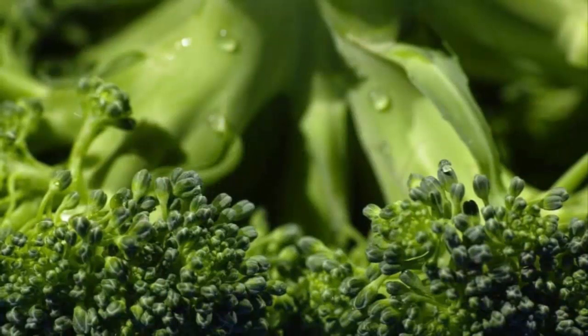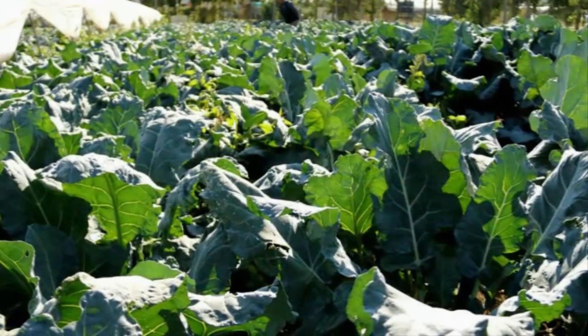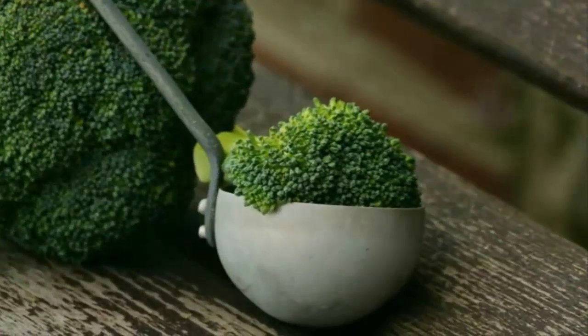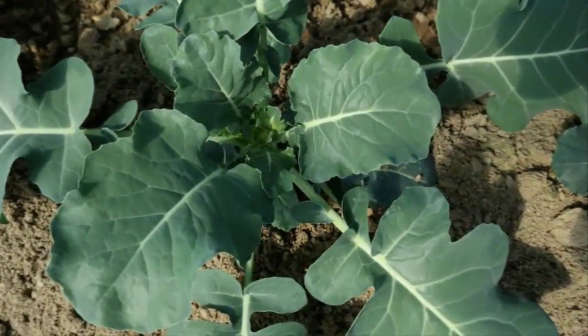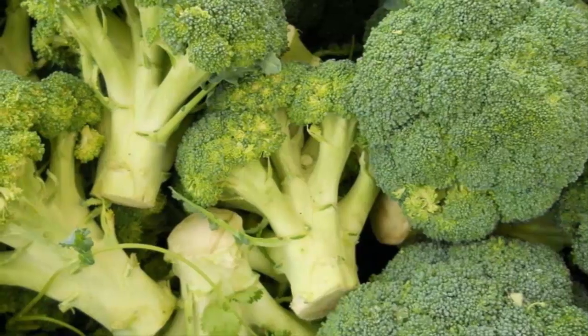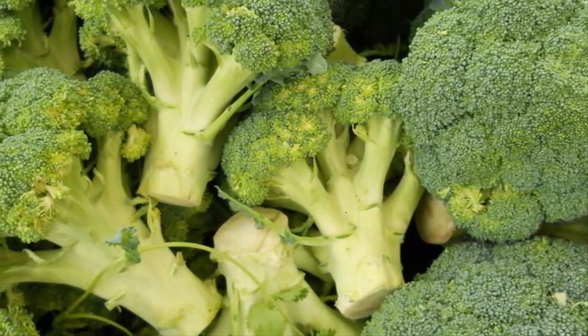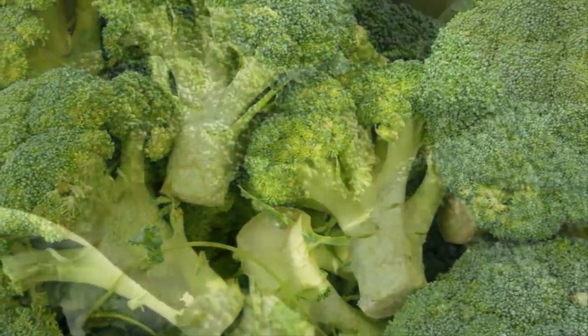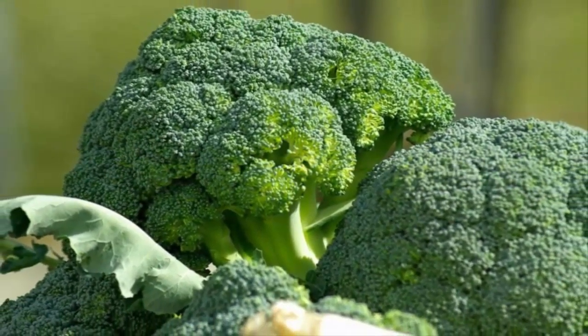Step five: broccoli hydroponic harvesting period. Harvesting broccoli can be done after entering the harvesting age, which is about two to three months after planting, depending on the variety. Harvesting of hydroponic broccoli can be done when the flower head is already dense and reaches maximum size but the flower buds have not yet opened. To harvest, cut the flower stalks along with some stems and leaves about 25 inches long.